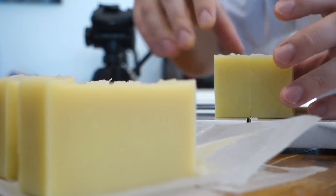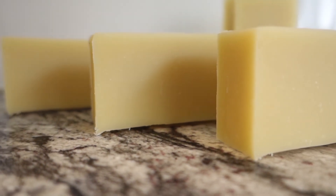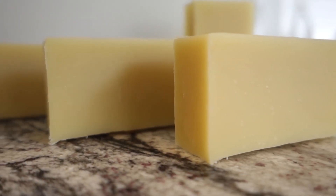Very impressed with it. What I'd like to try next time is add sodium lactate — I've heard that it makes a harder bar. But honestly, not a lot of complaints with this bar. Give it a shot.